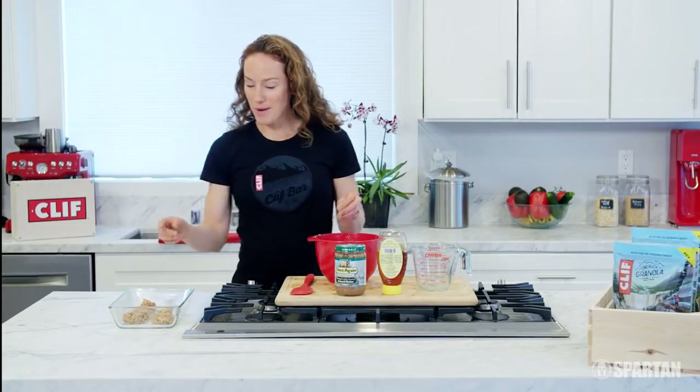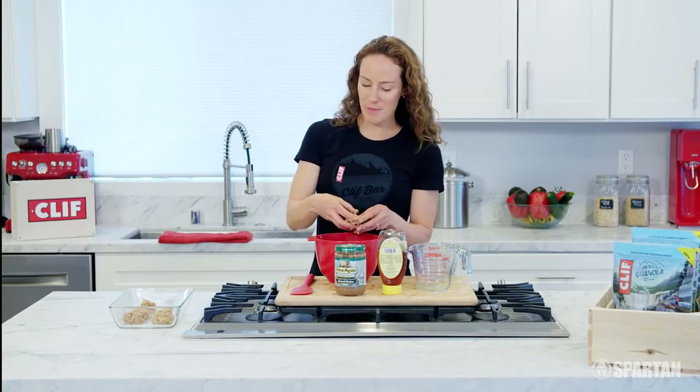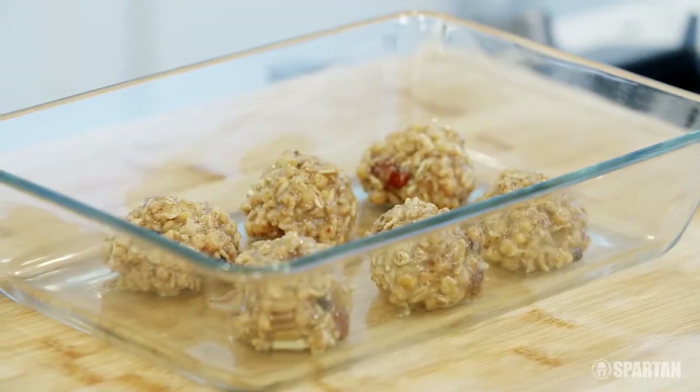So there you have it. My energy granola bites are done. I'm going to have a couple of them right now and throw the rest in the fridge, and they'll be there for me whenever I want them.